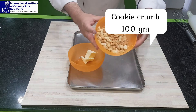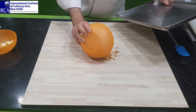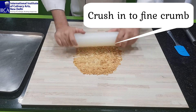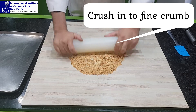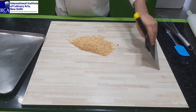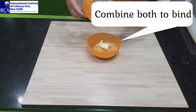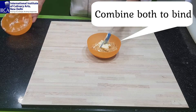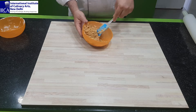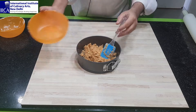Let's have a look at the ingredients. I have some cookie crumb and soft butter. Take a rolling pin and crush the cookie crumb until fine. You can see my cookie crumb is ready. Place in a bowl, then add some soft butter and mix properly until it binds. Now prepare the cheesecake mold with the cookie crumb and spread evenly.